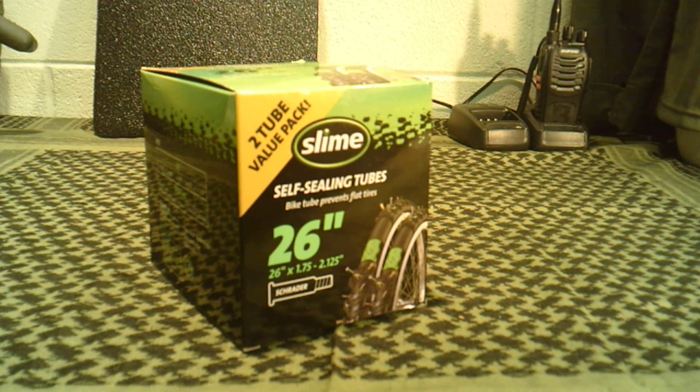For off-road use where you're going slow — your ATVs, side-by-sides, trailers, bicycles, lawn mowers — something like this works great. I've used it in a lot of different applications: ATVs, my lawn mower, bicycle tires. So I was pretty excited when they had this.